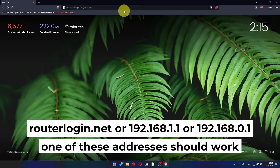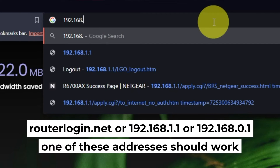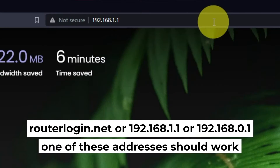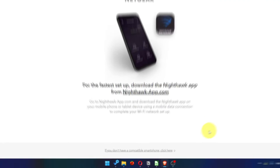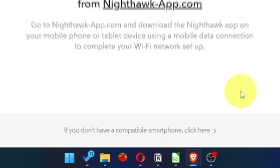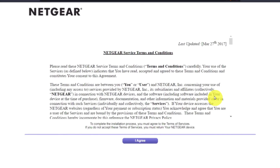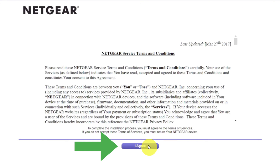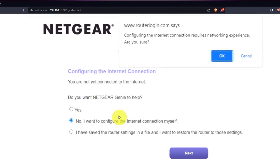Open your browser and go to the URL that you see on the screen. Use the address bar, not the search bar. At the beginning, click here. Then read Netgear terms and conditions and click the I agree button. Now you must select 'No, I want to configure the internet connection myself' and click the next button, then click OK.